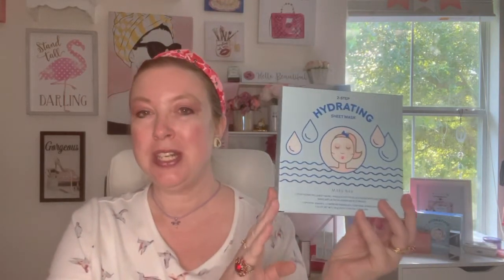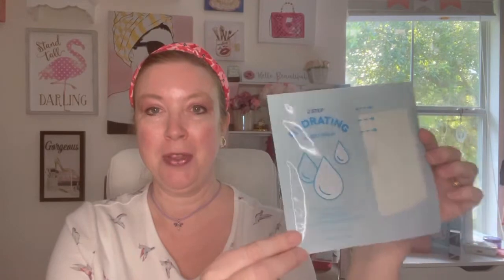That is going to be our hydrating sheet mask. This is a box of eight of them. It's a two-step process, really easy to do. It's a gel mask that is super hydrating, so you can use it anytime — day or night. They're perfect for travel and fit real easily. I have one out here and I'm going to do a little demonstration of how to put this on today.